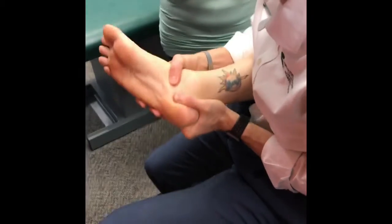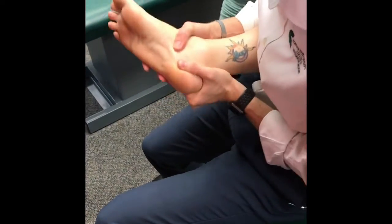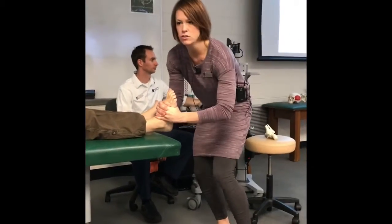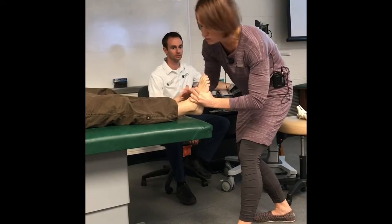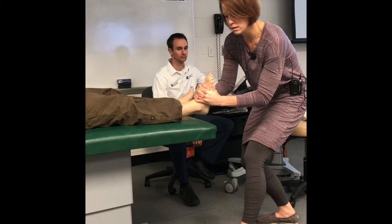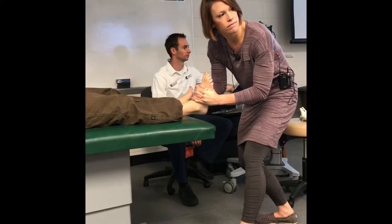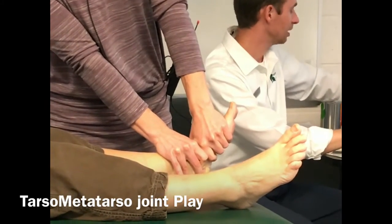Subtalar. Now when you're going to do a thrust to the subtalar, bring that foot up into dorsiflexion until you can tell that you're loading that subtalar joint. Provide a little bit of body distraction initially — just generally rocking your body back a little bit. Then go with a one-eighth inch thrust. You can thrust if you want to, but if you're feeling that freed-up motion just by moving anterior-posterior glide, that's good enough.